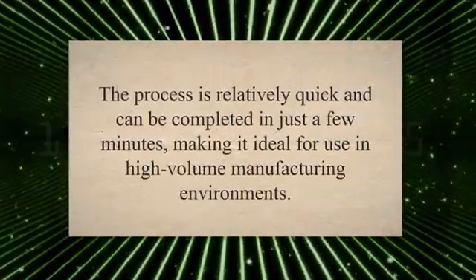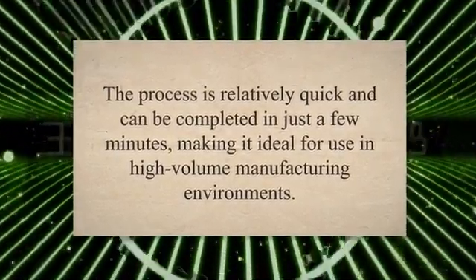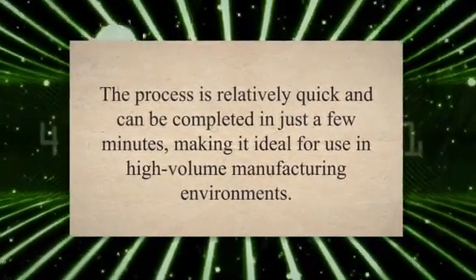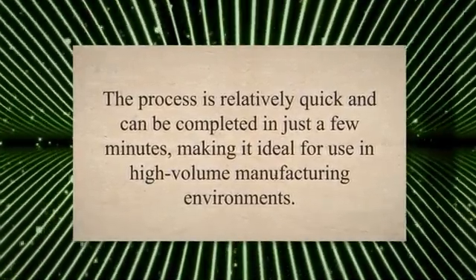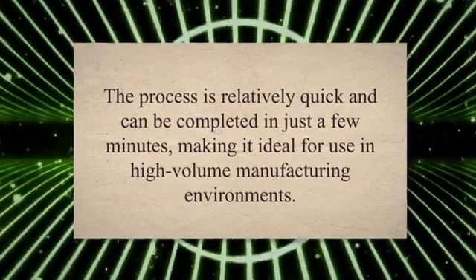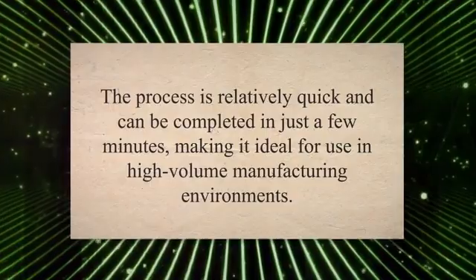Another advantage of FMPI is its speed and efficiency. The process is relatively quick and can be completed in just a few minutes, making it ideal for use in high-volume manufacturing environments. Additionally, FMPI is a cost-effective method compared to other non-destructive testing techniques, such as x-ray or ultrasonic inspection.